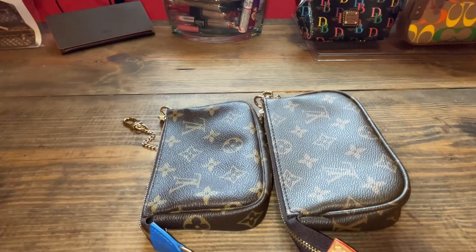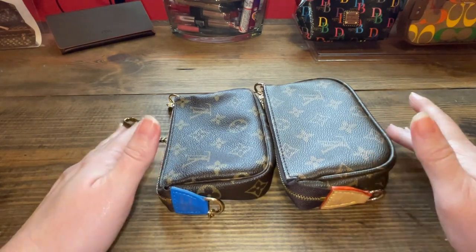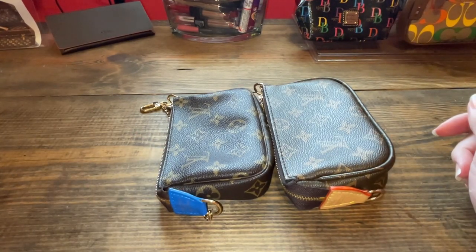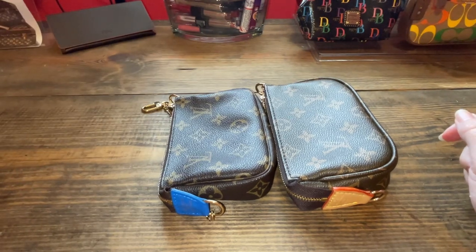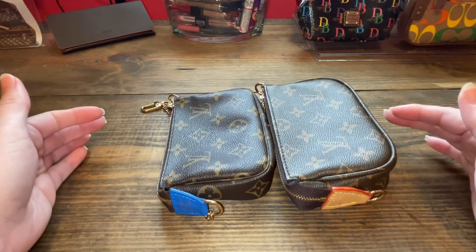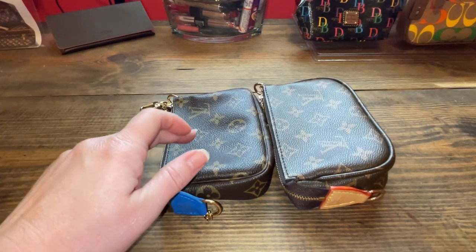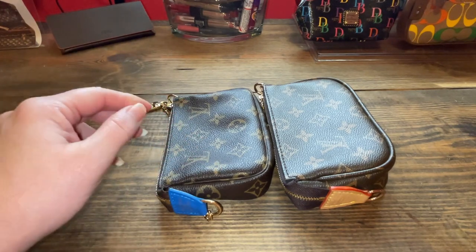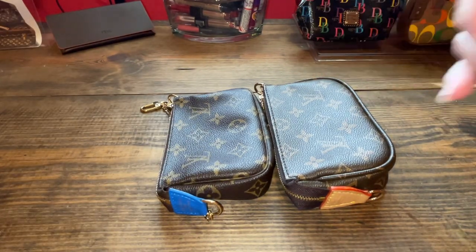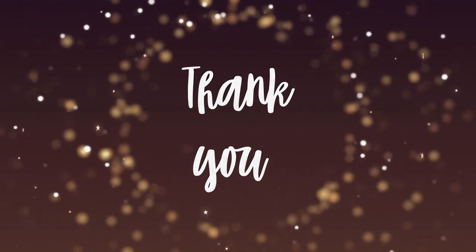There is my video for today. I hope this was helpful and you learned a little something about some of the fakes that are out there versus the real thing. Let me know if you've got a real one versus a fake one, and if there are any other differences that I missed — this is just one that I have, basically to test if I really wanted the real thing. I ended up with two real ones: this one and then the Damier Ebene print one for the authentic. Thank you for watching and I hope you have a great day. Bye!